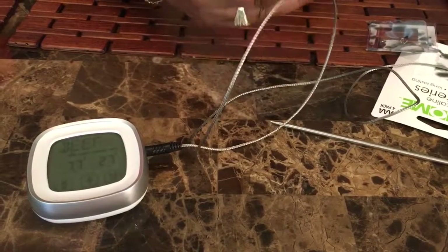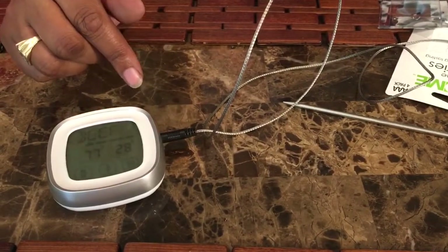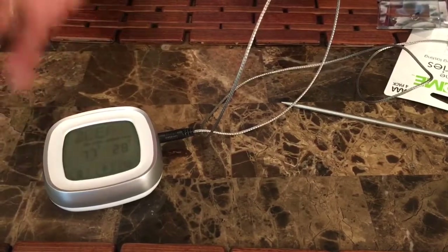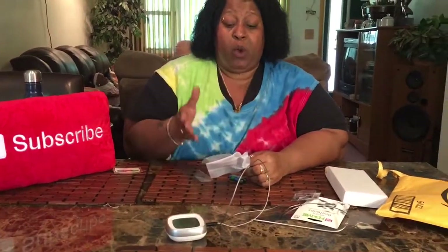Insert the probe into the food you're cooking and the temperature will be shown on the left of the display. When the food reaches the desired temperature, it will beep. So if I'm cooking a steak and I want it medium rare, I set the timer to medium rare, stick the probe in, it measures the cooking and beeps when it reaches medium rare. If I want well done, I set it to well done — it will beep at well done.